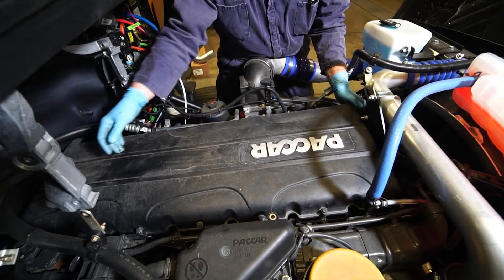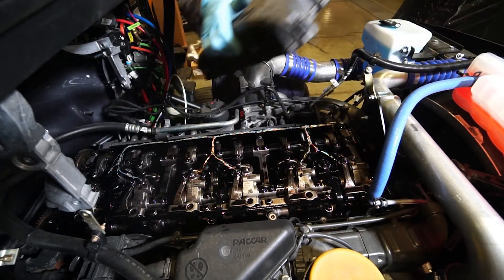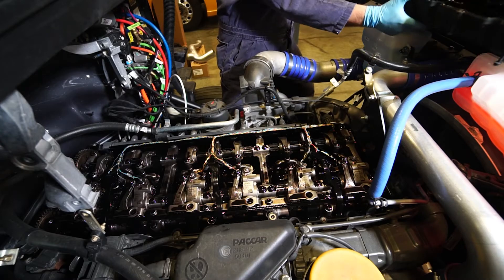Loosen the bolts that fasten the valve cover to the valve train casing. Then remove the valve cover and set it aside until it is time to replace the gasket and reinstall.